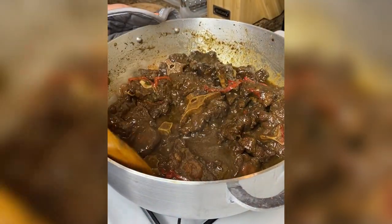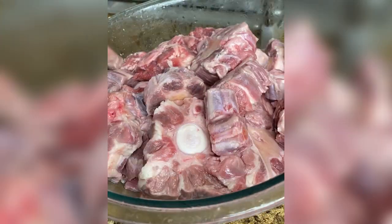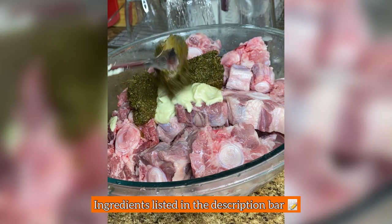Hey cousin, let me show you how I make my rabo guisado. I love rabo, my family loves rabo, and in the last two years I stopped making it so often because the supermarkets hit me with that $18 a pound. I'm making five pounds of oxtails that I wash with lime juice and vinegar.